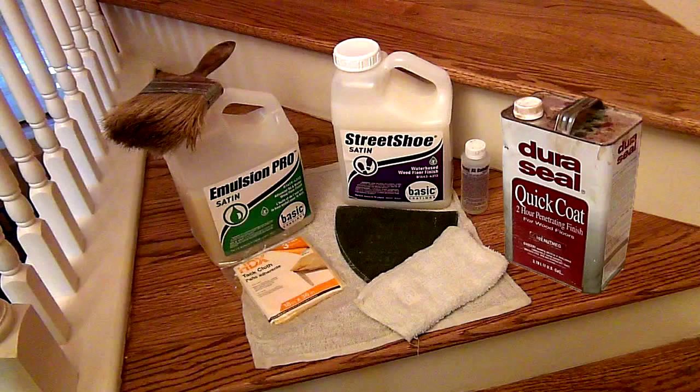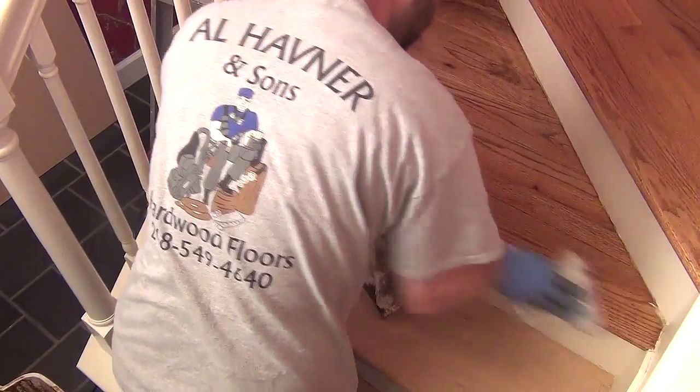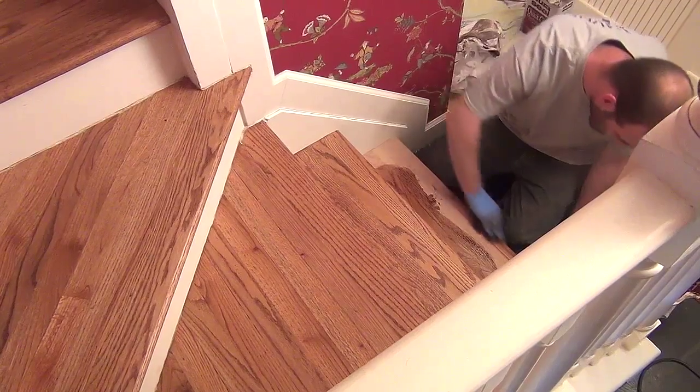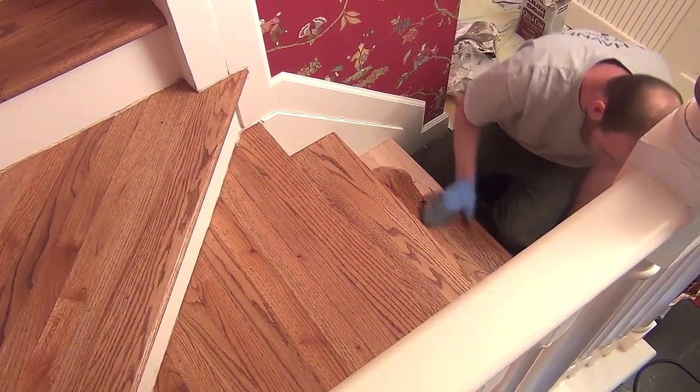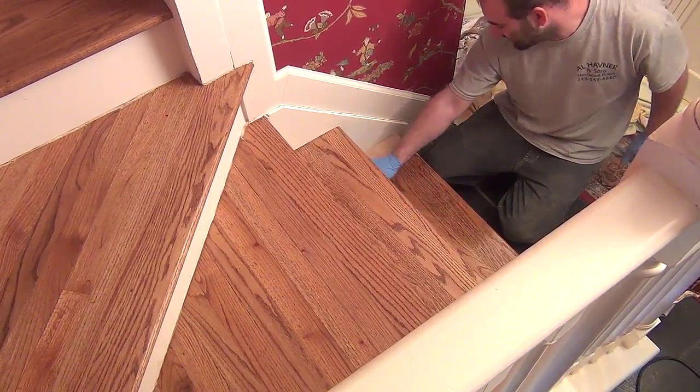How much time is involved so far? Two pie-shaped landings and ten steps — eight of which are mostly out of view leading to the second level of the house — have taken about six hours. The final work on day one involves staining the steps. A nutmeg stain color from Durasil is applied and wiped on all the stair step and landing areas. This is then left to dry overnight, with absolutely no foot traffic allowed until the next morning.